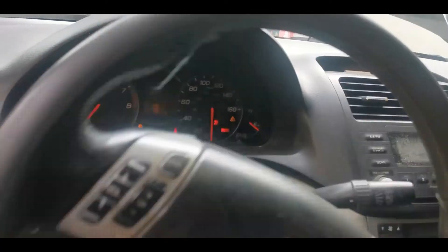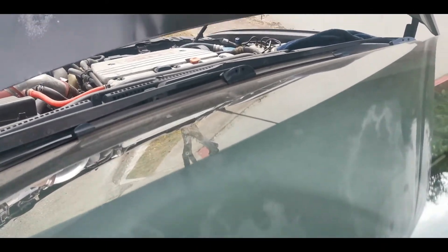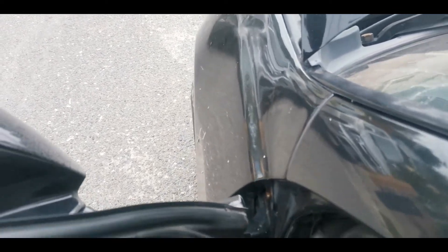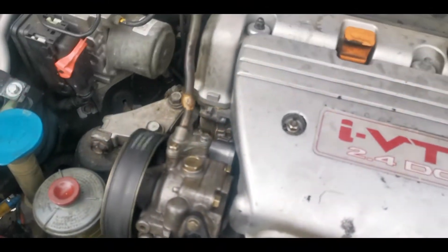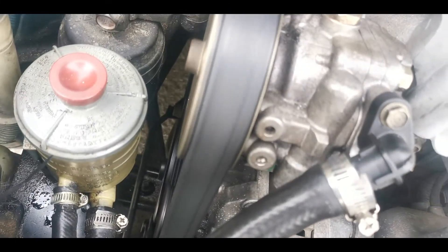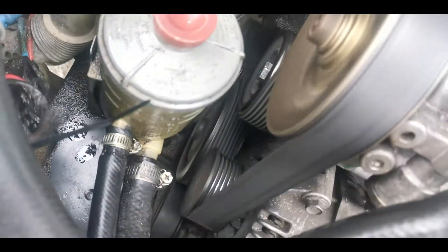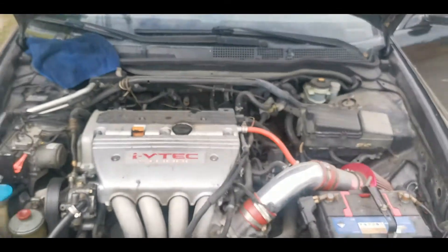I'll do this a couple of times — not sure exactly how many times is required. The wheezing sound is not there, which is good. Just making sure there's no leaking. It seems fine so far, and the belt is running fine. The belt looks good.